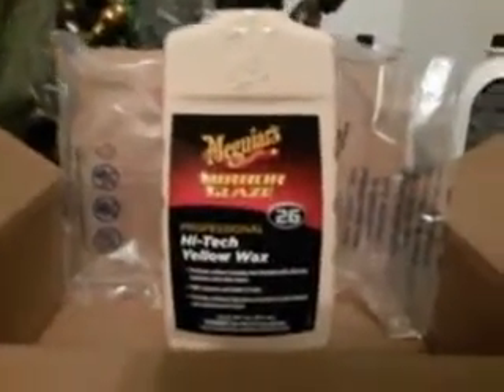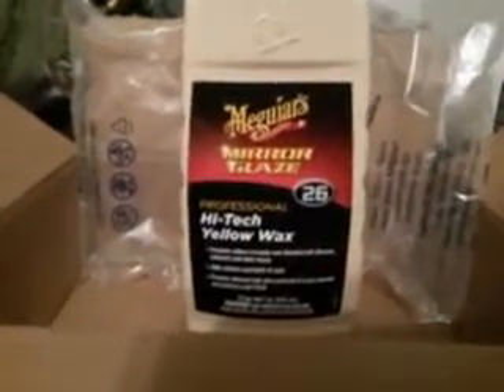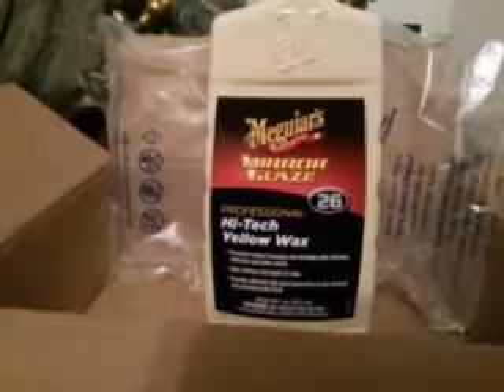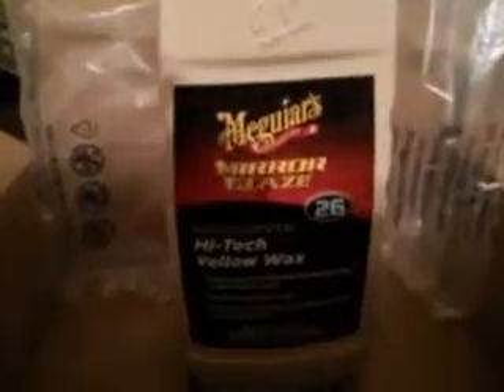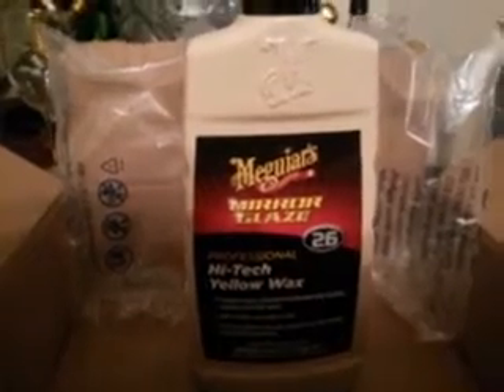I'm also looking at some stuff called Smart Polish — I wouldn't mind trying that out to see what's good with it. I also want to try some of the Sonix stuff. In time I'll get to all these products — it takes time because it's not free. Buying a little as I go. Anyway, that's been the unboxing of Meguiar's High-Tech Yellow Wax — the liquid type, not the paste.